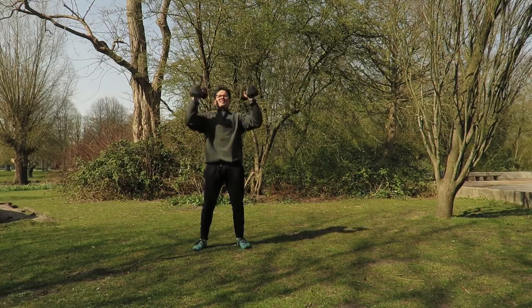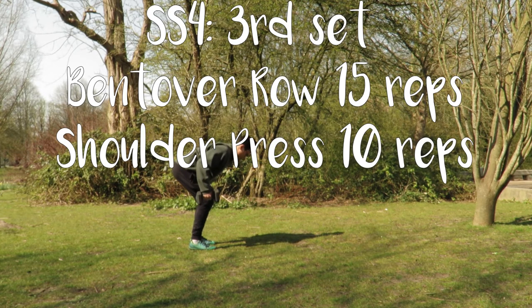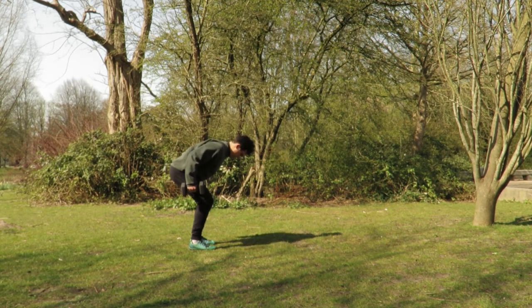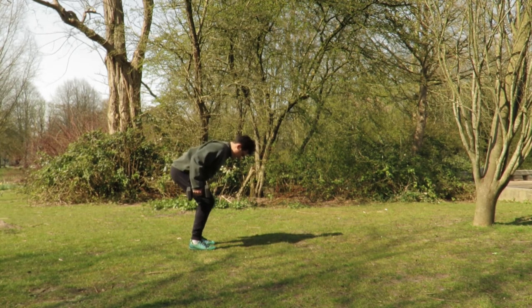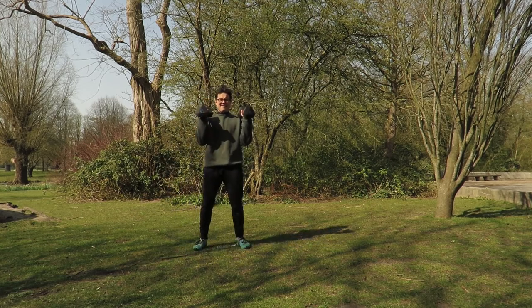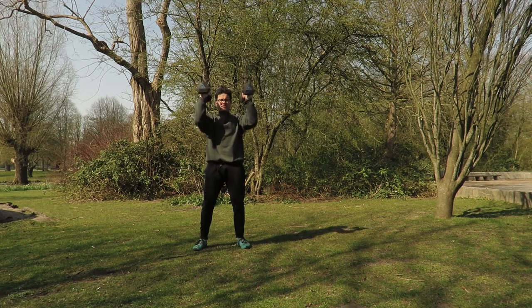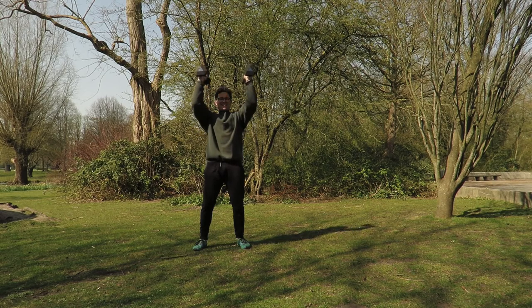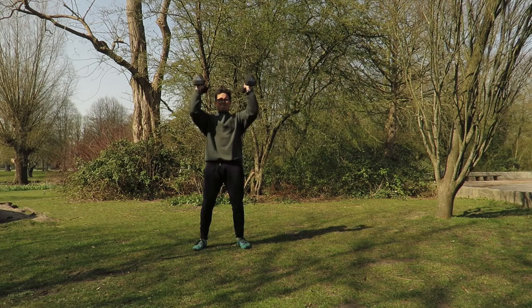Last rep and relax — back to bent over rows, 15 reps, last set. Focusing on finding those lats — the most important muscle of our upper back for stabilizing the shoulder, the largest one in our upper body. We really got to train these so that we can find the chest better and find nicer isolation of the shoulders. Last set of shoulder presses — elbows in front, shoulders down as you push up. Pop chest out, exhale, breathe in, come down. Keep yourself from swaying by bracing the core and squeezing our glutes as well.